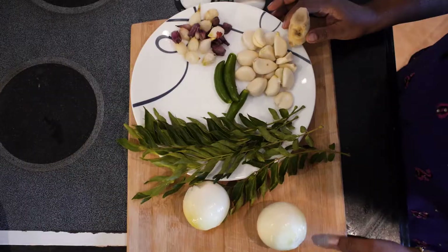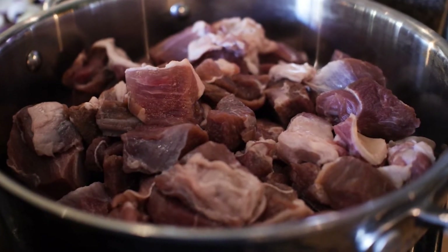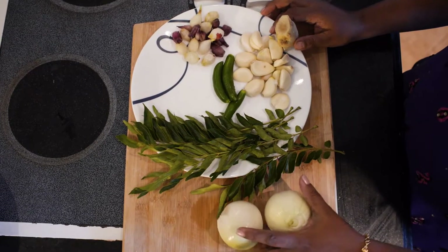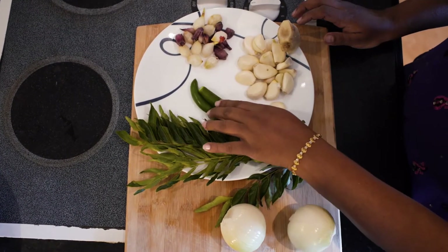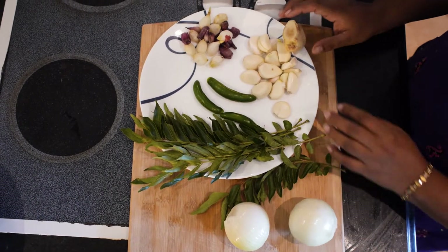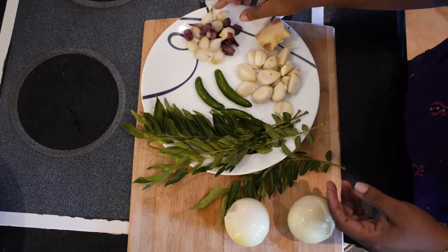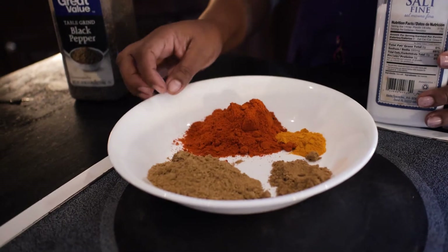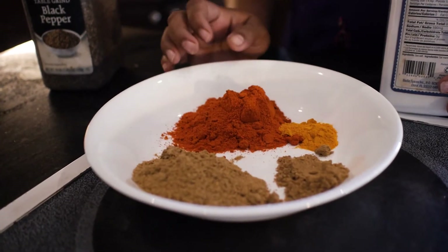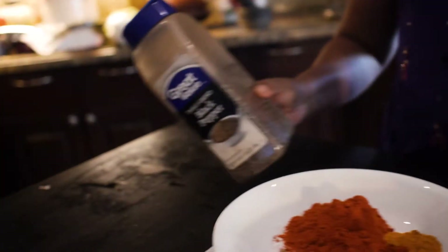We are all ready to cook. We have 2 shavola. We cook 3 shavis. I am going to add black pepper.